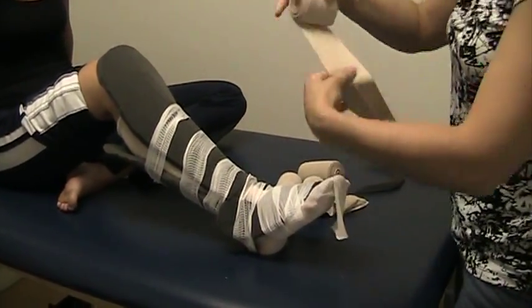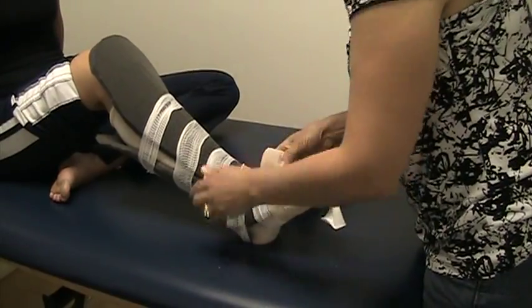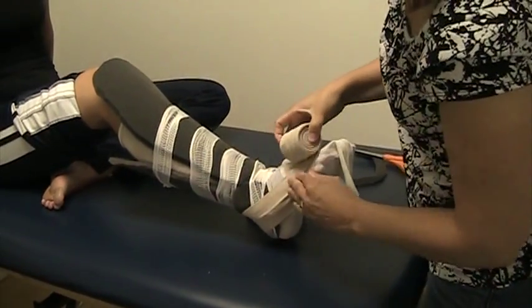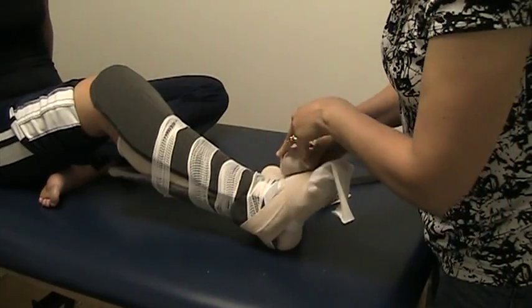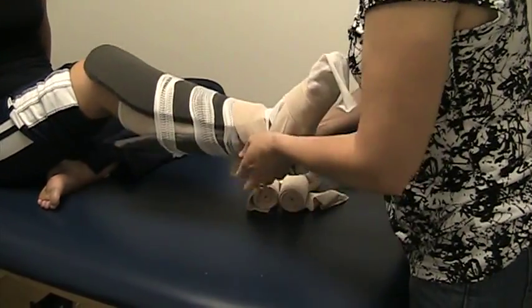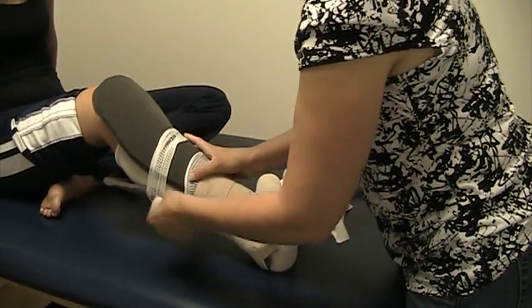The first short stretch bandage we'll be using is a six-centimeter bandage. Wrapping it first around the toes — there's no stretch on the bandage when you're applying it. Going another wrap around the toes, coming back to the heel, and then it is applied in a half overlap of the leg. No additional stretch applied.